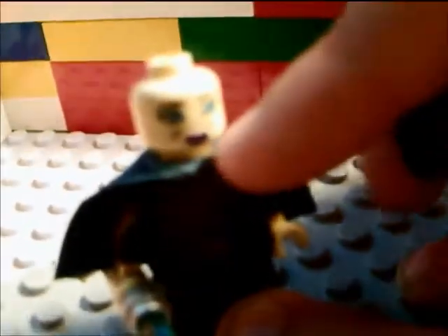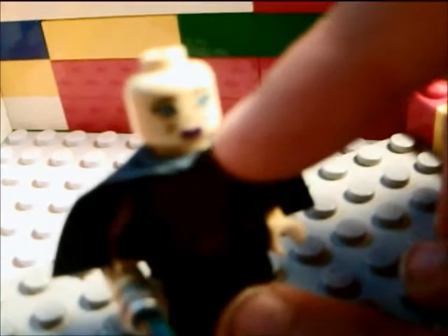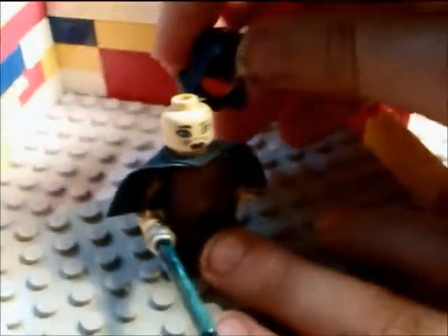She has nice printing on her face with her Mirialan skin tone. I remember my sister referring to that as purple lipstick, although if you're a Star Wars fan you'll realize that is just the Mirialan style color of mouth. There is printing on her front, but there is not printing on her back.